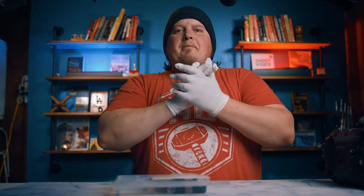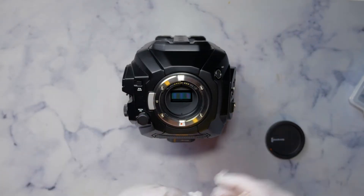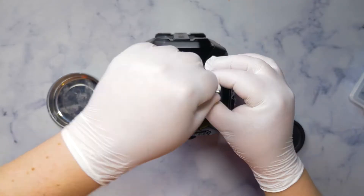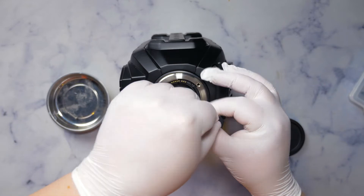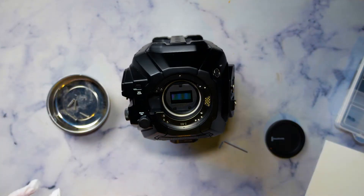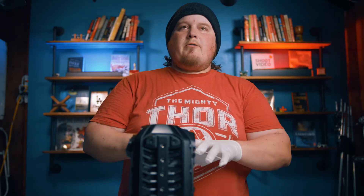The Ursa Mini Pro does have a piece of glass — whether it be an ND filter or just a clear piece of glass — between the sensor and the filter. Next, take out the little allen wrench they've supplied, set the rest of the kit aside, pop off the lens protector, and unscrew the EF mount. But first, let me grab a magnetic parts tray so we don't lose anything.